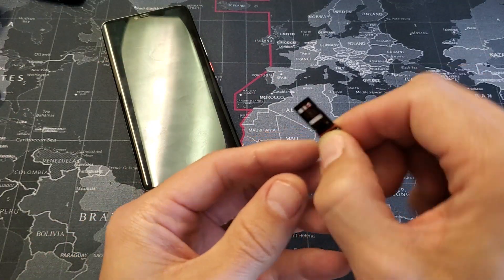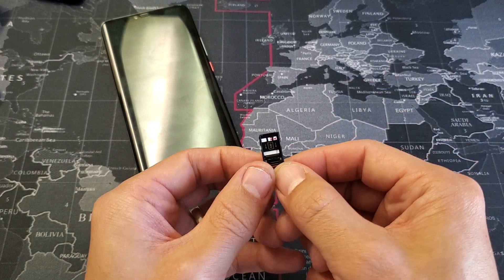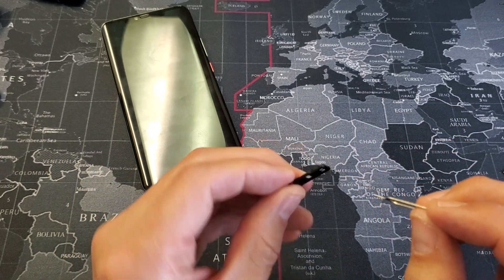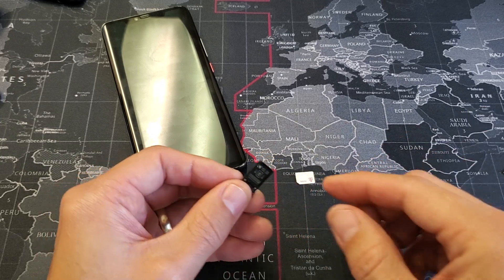Now I have a SIM card already in here. If you want to take the SIM card out once you've ejected the tray, it's kind of hard to do. What you have to do is grab the pin and push down through one of the holes here and it pops right out.